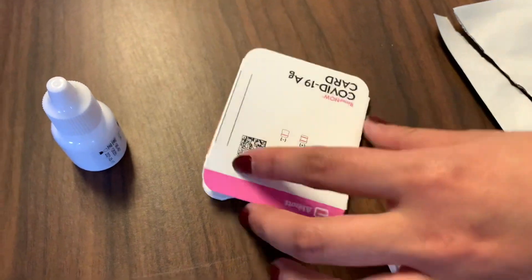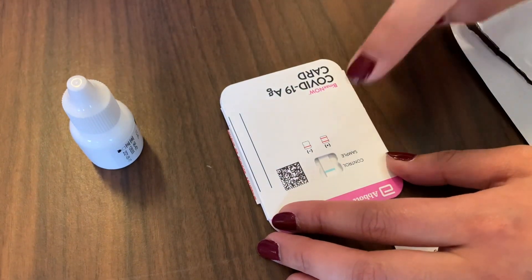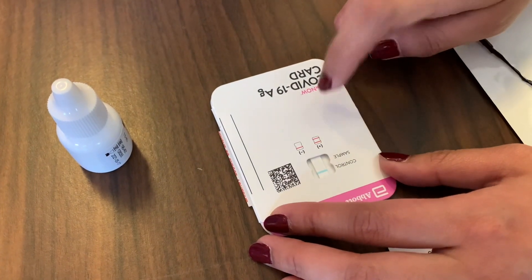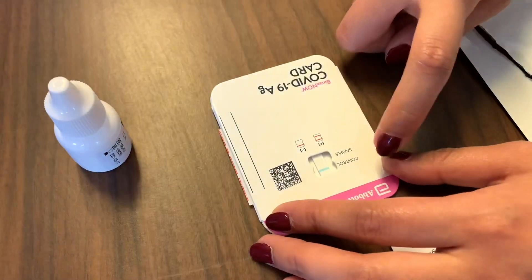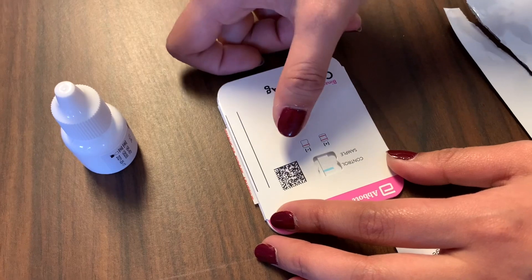What you want to see is for the blue line to go away and to turn red. If it stays blue, it's invalid and you have to do it again. Or if it stays blank, it's also invalid and you have to do it again. There always has to be a red line at the top.